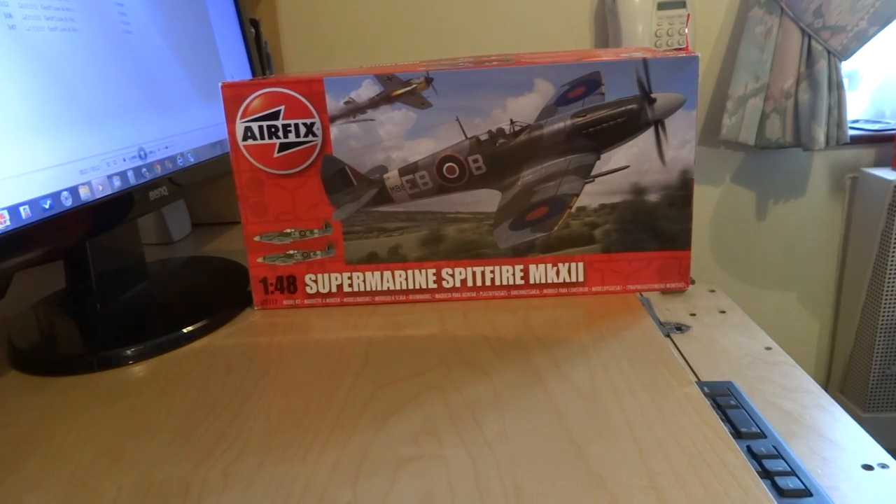Hi everybody, it's Anthony. This is going to be mainly a box review of the Spitfire MOT-12, as you can see on the box.